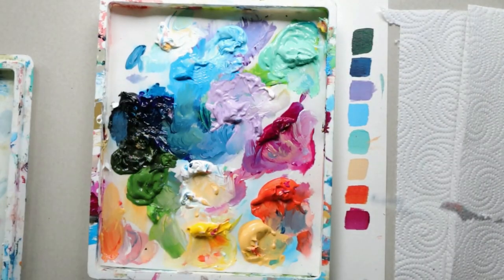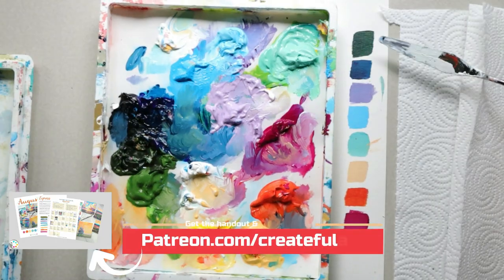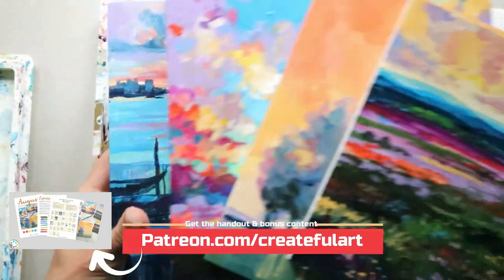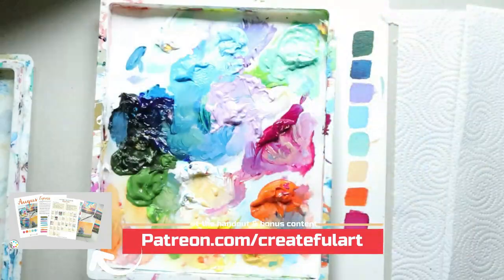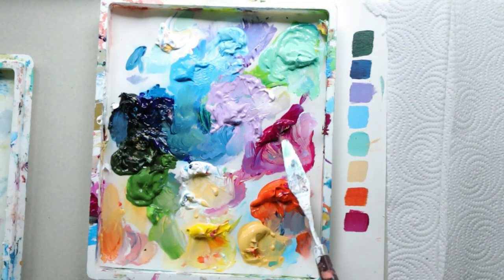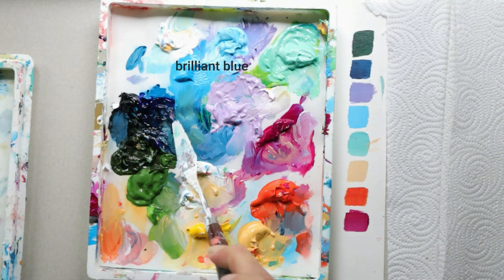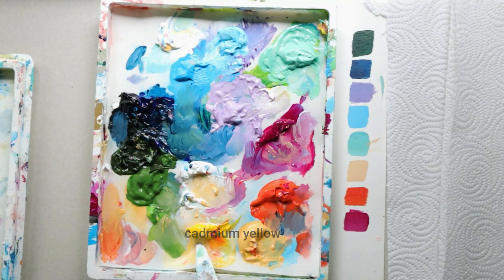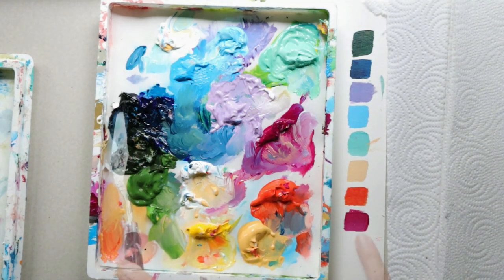Let's start with the colors we're going to be using in this painting. If you are a Createfl Art member, this is a great time to get your handout out to help you mix all the colors for this month. If you're not a member yet, now is a great time to sign up — you get bonus content and weekly art lessons. Grab the primary colors: a magenta, a cyan blue, and a yellow. I've listed the ones I'm using in the description.